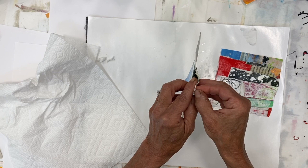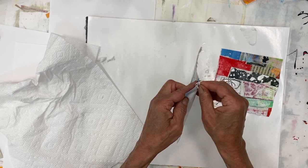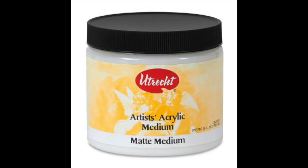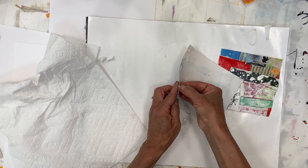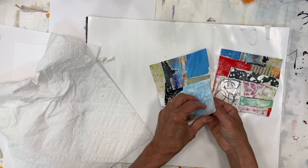One thing you can do to ensure that the surface is going to stay intact is coat it in matte medium — just one layer — after sanding. Let it dry completely and then soak it. That'll give you a little protection against a complete disassembly of your piece.